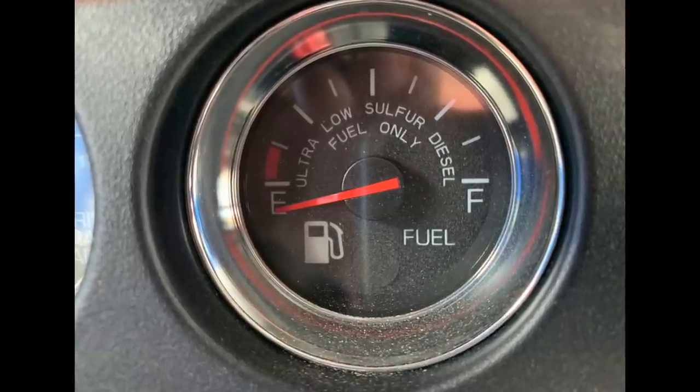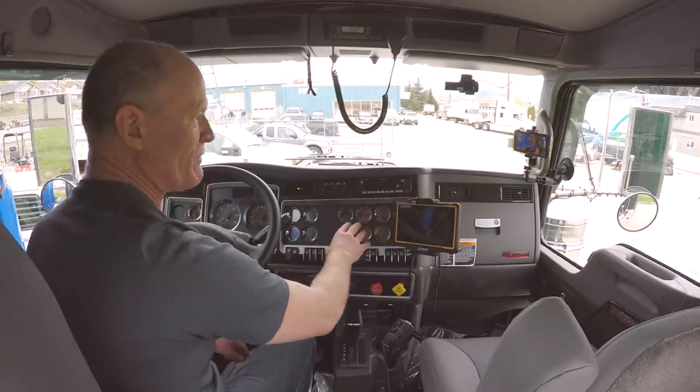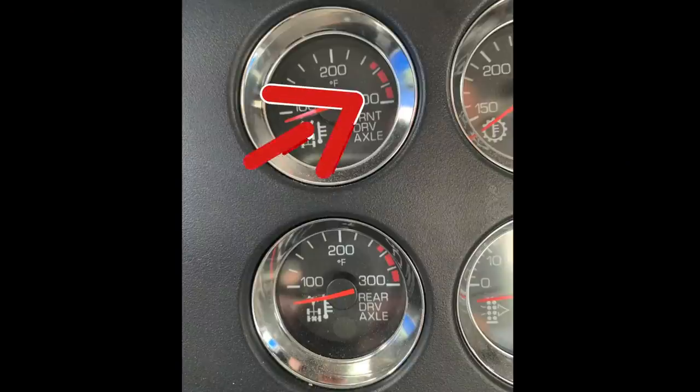Fuel gauge — how much fuel you have in the tanks, same as your car. And then you have some other gauges here which are not so important, and that's probably why they're off to the far right. Front drive axle and rear drive axle gauges give you the temperature of the oil in the axles. Again, these have red lines on them; if it's in the red line, something's wrong with the vehicle and it needs to be fixed.